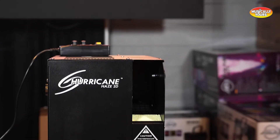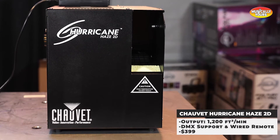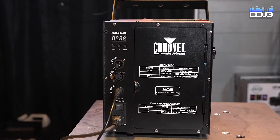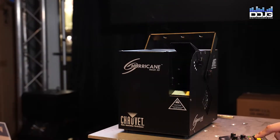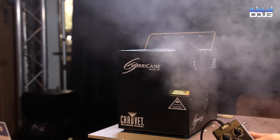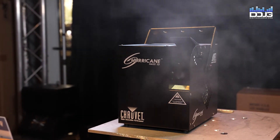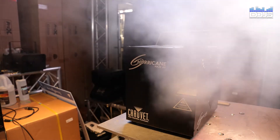The Chauvet DJ Hurricane Haze 2D is a portable water-based haze machine with continuous output and a digital display. It uses water-based haze fluid to create a thin atmosphere that enhances any light show. It features 3-pin DMX support, a wired remote control, and a 2.5-liter tank. After an initial five-minute warm-up, the haze emits a continuous output. A low fluid indicator automatically turns off the machine when the tank is empty. It retails for $399.